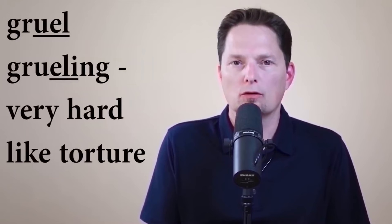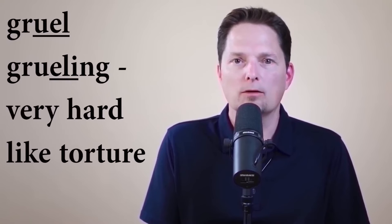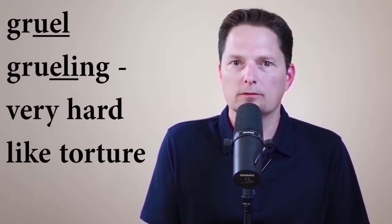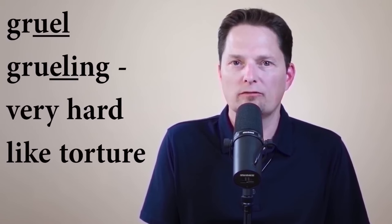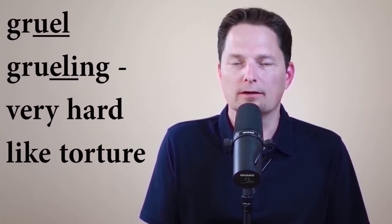Now let's compare 'gruel' and 'grueling.' Gruel ends with a dark L because the L is after a vowel at the end of the word — that's when you use a dark L. But if I put I-N-G after it, now I have the L between vowels. When an L is between vowels, that's a light L. With the light L, you don't expand the bottom of the tongue and don't raise the back of the tongue — you just make it straight. So it's 'grueling,' not 'groo-ling.' Listen: 'gruel' and 'grueling.' It's not so dark.